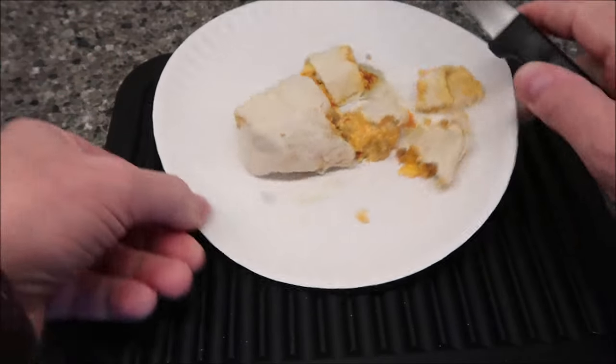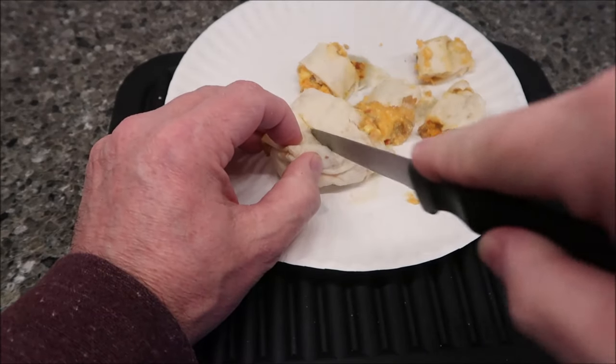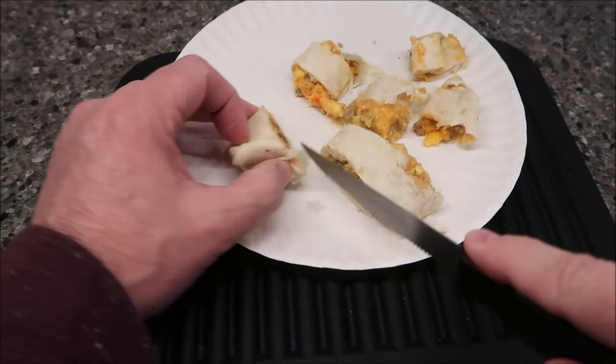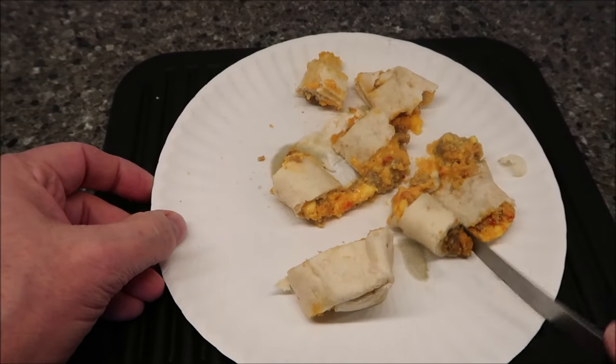Sawing it in half is pretty tough. The ends of these burritos — if the timing isn't perfect — tend to get hard, very crispy, and literally almost inedible.